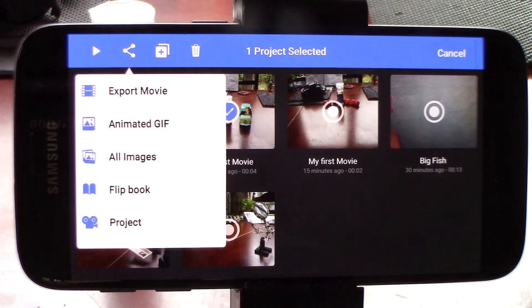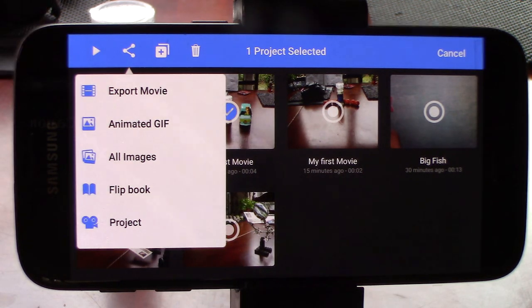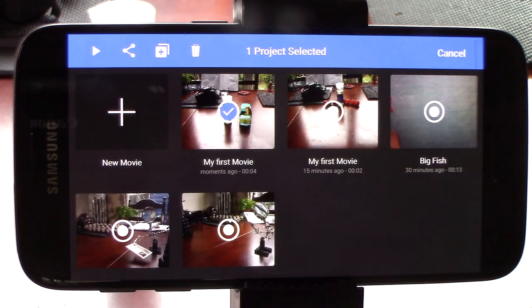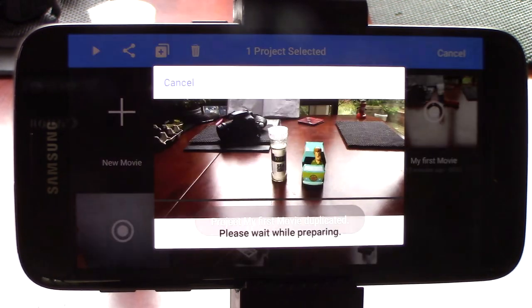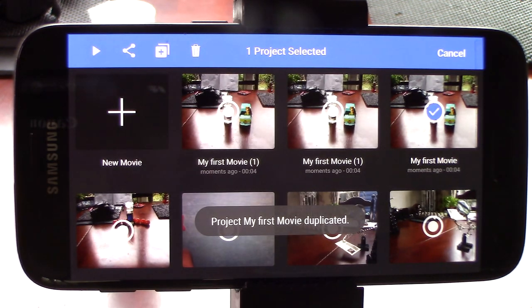The share option lets you export it as a finished movie file, or an animated GIF, a series of single images, a flipbook, or indeed the whole project. The plus button will instantly duplicate the selected movie as often as you wish. And of course the bin deletes it.